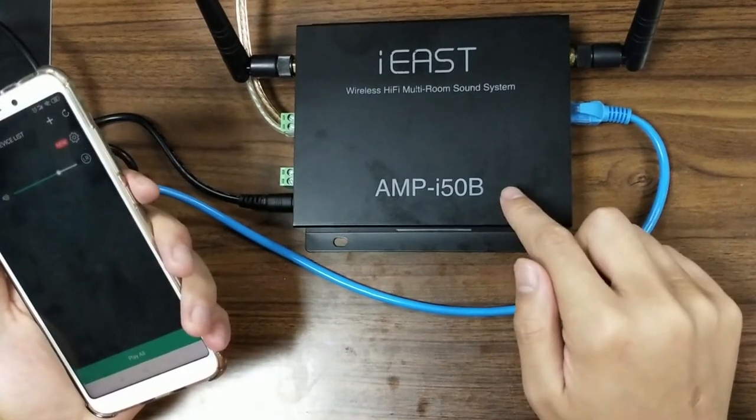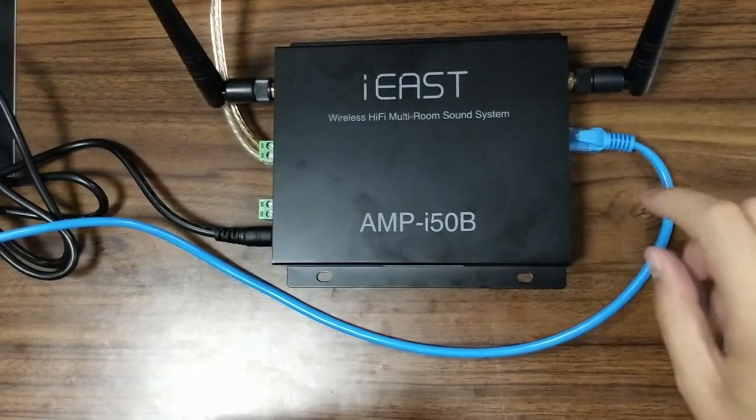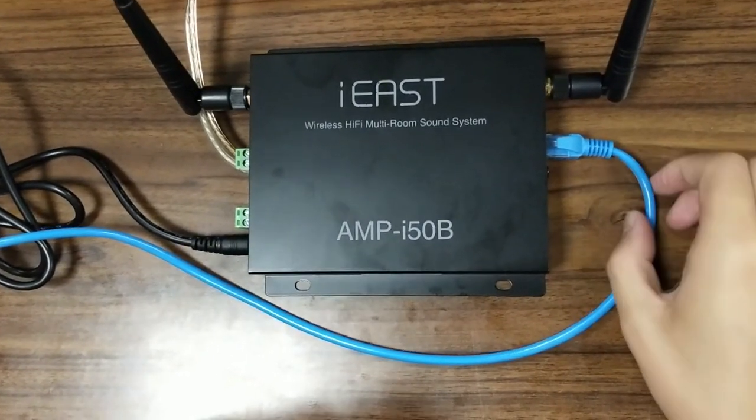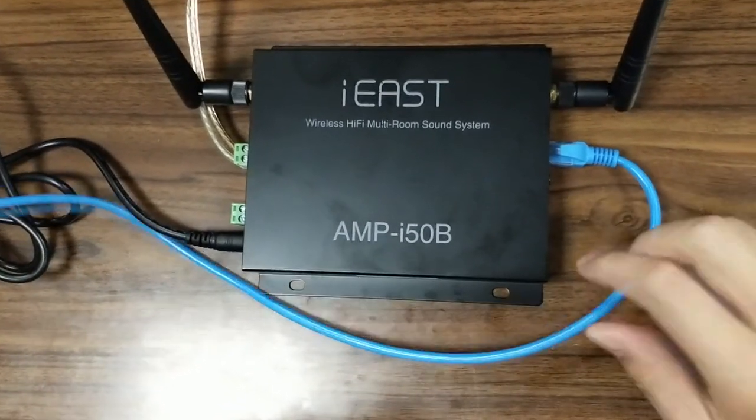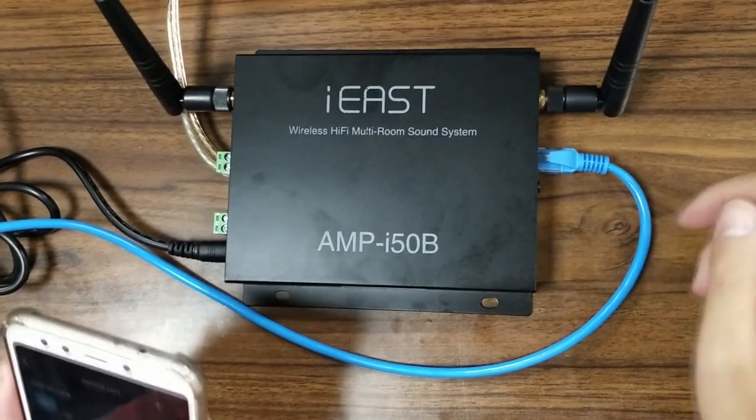Here we have already connected the i50b unit to the internet via the network cable. It's very simple and easy to connect with the internet this way.